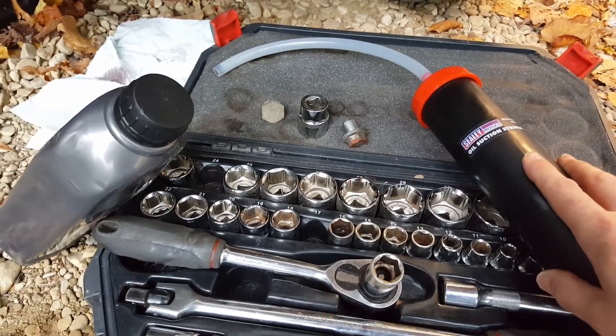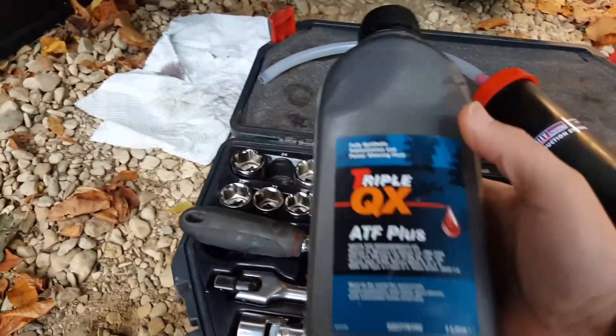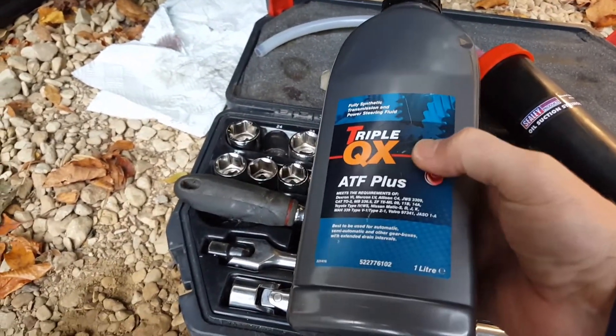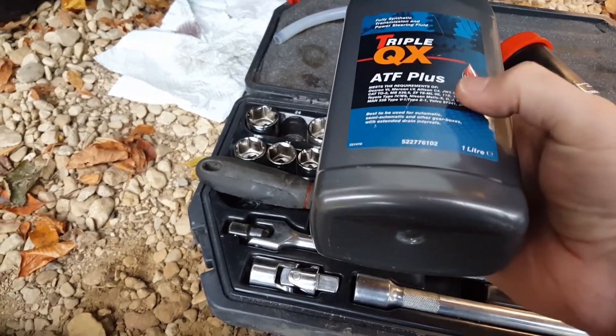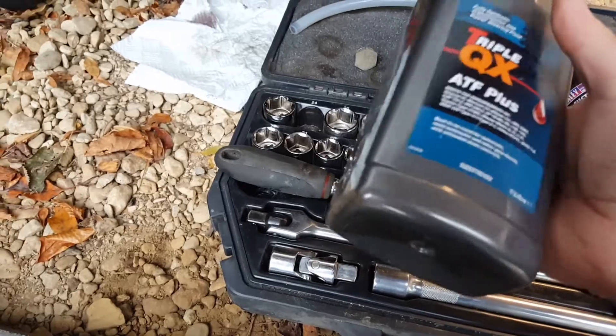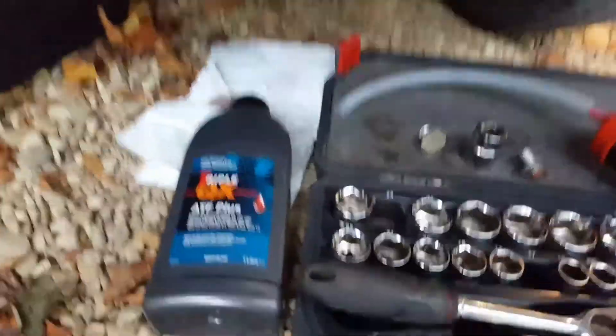You might be able to use a funnel but it's probably quite difficult, so one of these makes the job a lot easier. You then need one litre of long-life ATF oil — this meets the Mitsubishi 3 standard. This oil was from Euro Car Parts, cost 12 quid for one litre, and you only need 0.7 litres, so you're only going to use three quarters of that bottle.